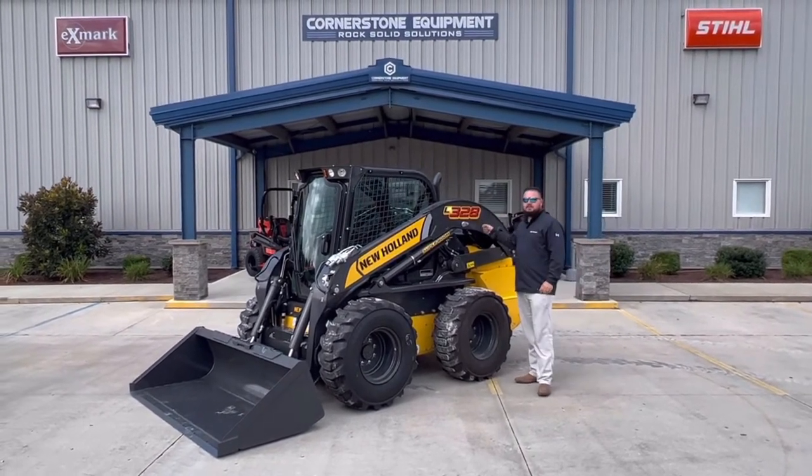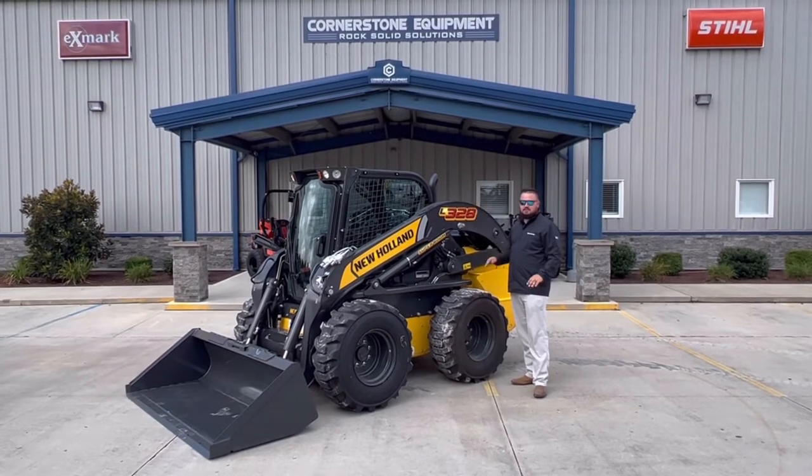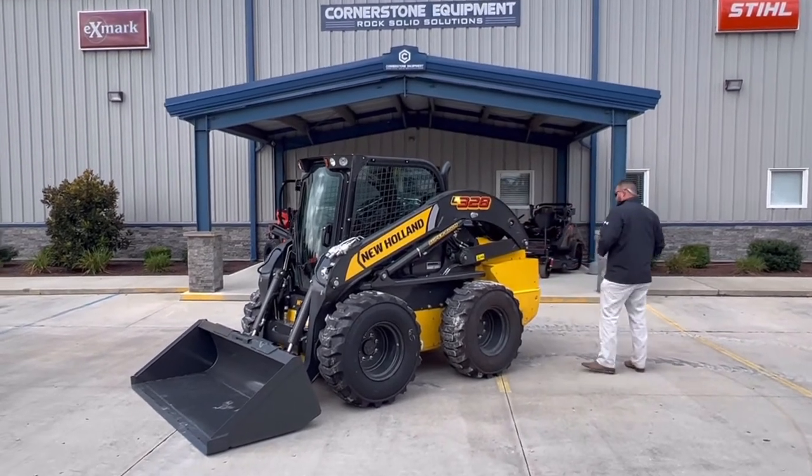Another cool thing about the Super Boom and really the machine is that it has an auto leveling system, so as you're lifting up you don't have to worry about keeping it level — it does it automatically. That's a nice feature on the 300 series as well.